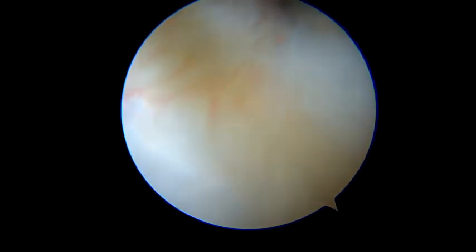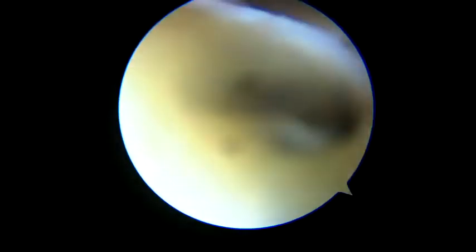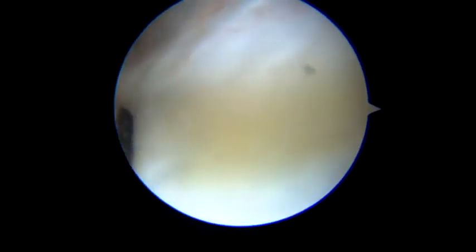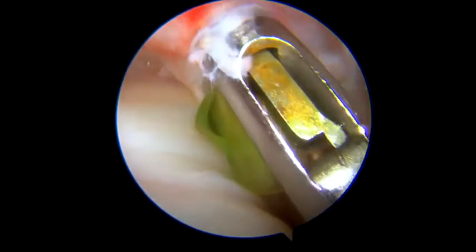Once a satisfactory amount of tissue has been gathered by the clave hook, it is possible to use a chateaurolet wire guide that has to be put inside the articular joint. Once positioned in the articular joint, the wire guide can be retrieved using an accessory portal.